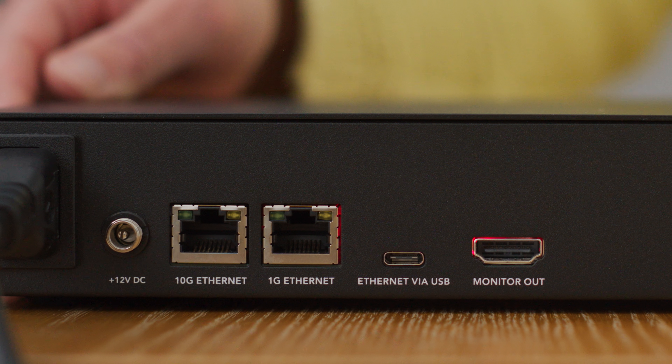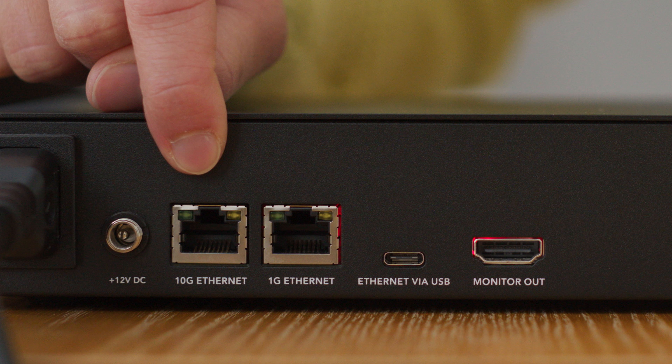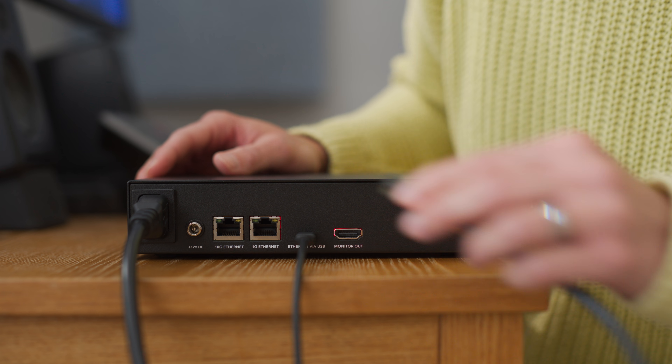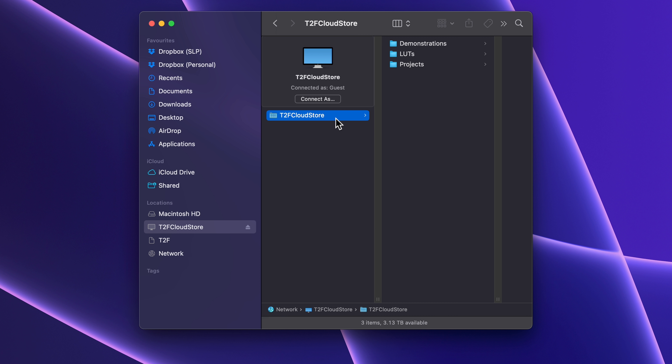It works the exact same way with the network connection. There are two network ports — this one is capable of speeds up to 10 gig, and this one is speeds up to 1 gig. Today I'm going to use the 1 gig. Just as before, the CloudStore appears as a location in Finder. It's as straightforward as that. You can get to work straight away, and anyone else connected to your network has access to the CloudStore immediately.